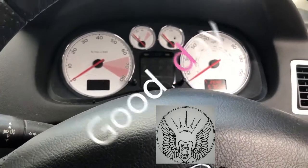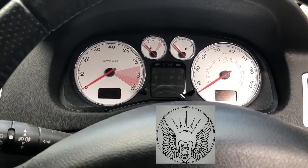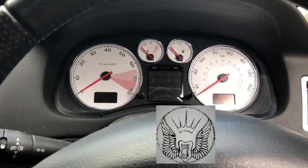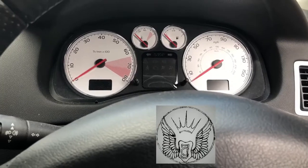Hi there everybody. On today's video I have this Peugeot 307. This is a 2007 model, petrol automatic, and we're just going to be resetting the little spanner sign that comes up there.